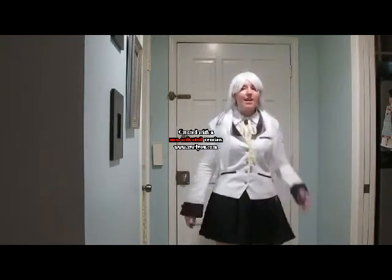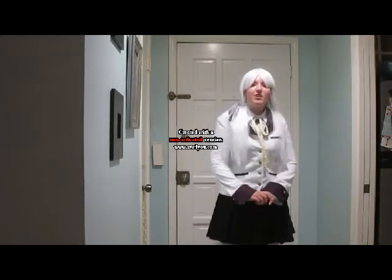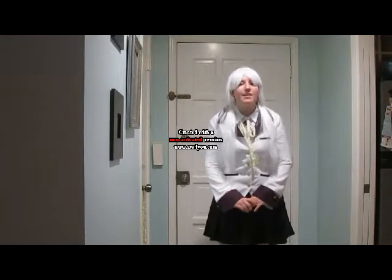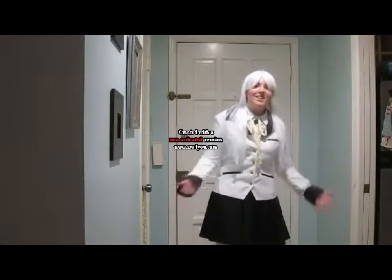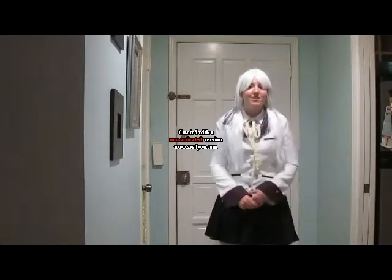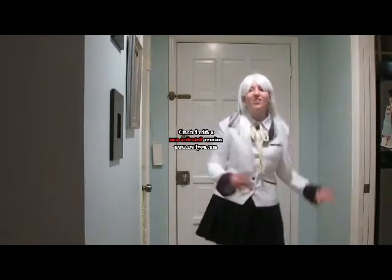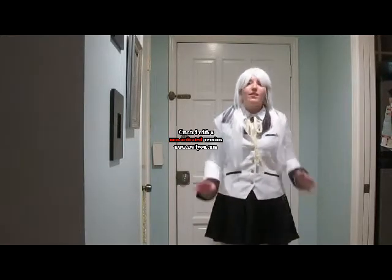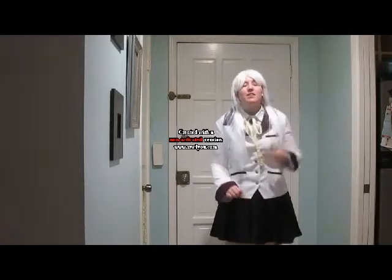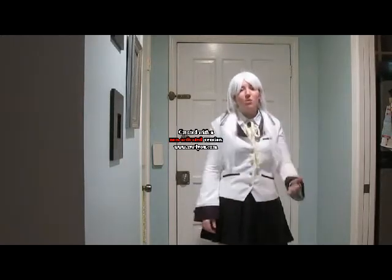The costume I chose to do today is Tachibana Kanade from the anime Angel Beats. A little bit of background on the character: she's introduced in the first episode as a bad guy, but really she's the good guy. As you go along and watch the series, you realize just what she's there to accomplish, and you grow from hating her to absolutely loving her, and then crying at the end because everyone gets happy endings in a sense. There's just so many feels in that anime that I was not expecting to feel. Always a good anime — if you haven't seen it, go watch it, it's amazing.